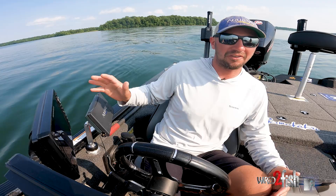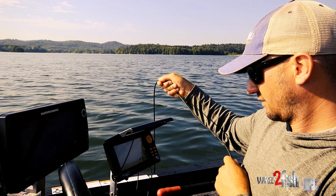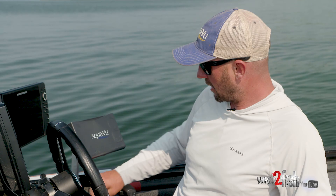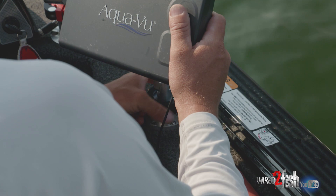Talking Aquaview underwater cameras — I talk about them a lot. They're a big part of my fishing and pre-fishing; I have a lot of fun with them and learn a lot from them. So I'm going to show you how I have mine rigged up on my boat. I've got a TH Marine Mini Kong mount that I mount the camera to, and it's really easy.